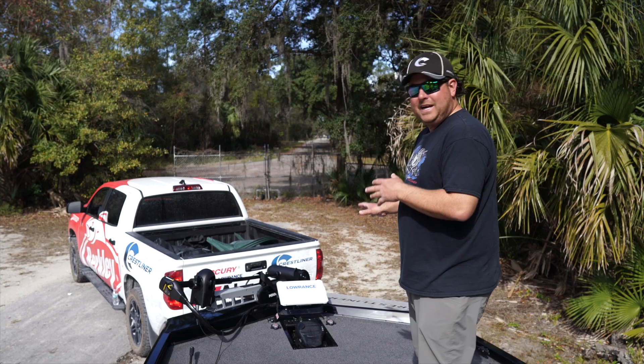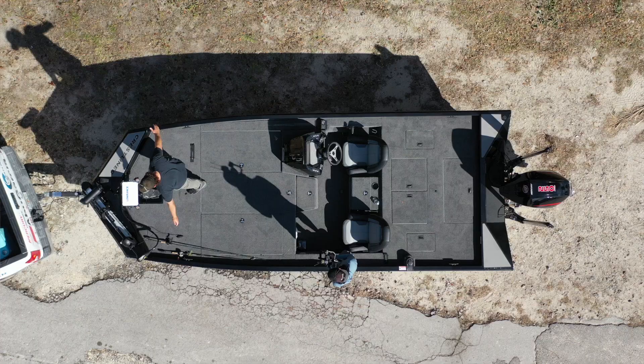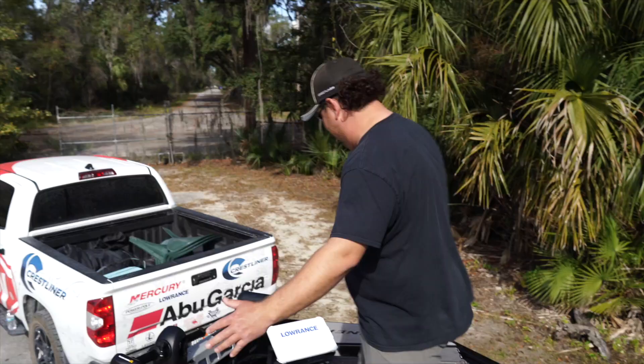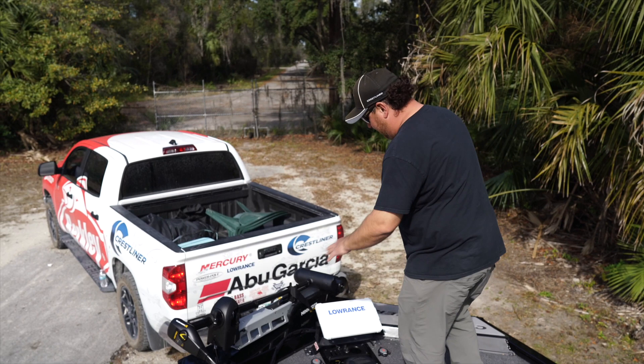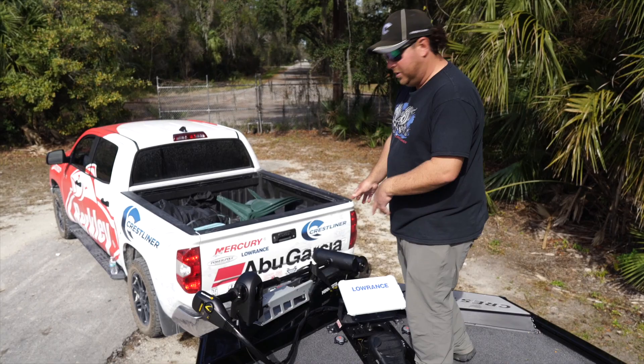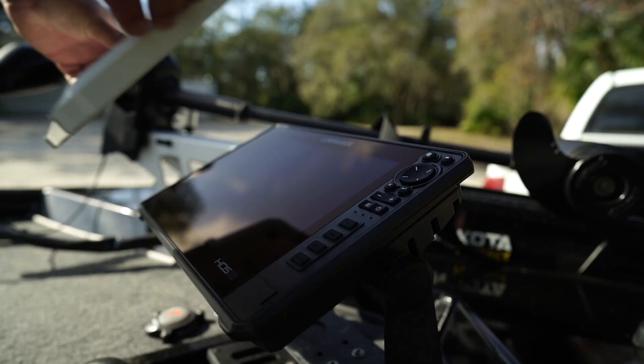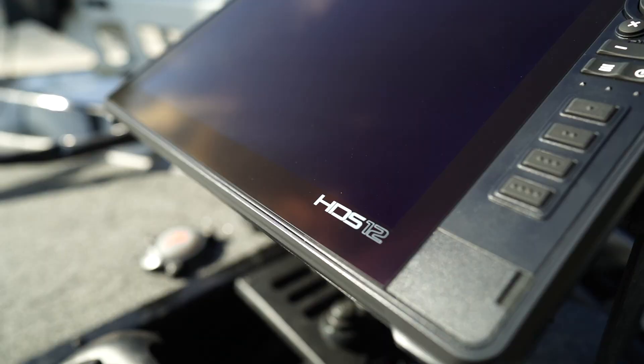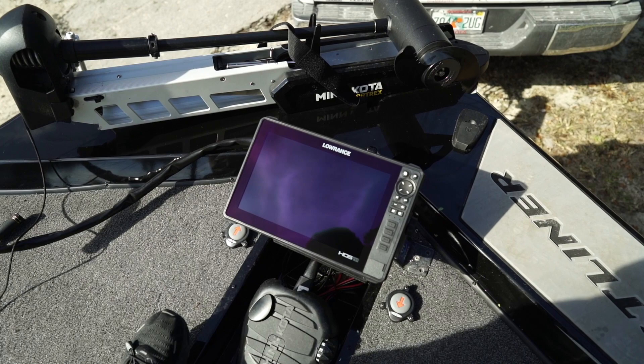It's pretty simply rigged up here, not too much to it. First off, this is a massive front deck — just look at it, it's huge. Up front I've got a 36-volt trolling motor and a 12-inch Lowrance. The front deck is so big it looks like a five-inch unit. You could even put a 16-inch if you wanted, but I prefer the 12.